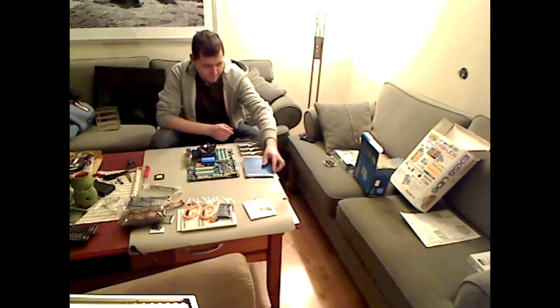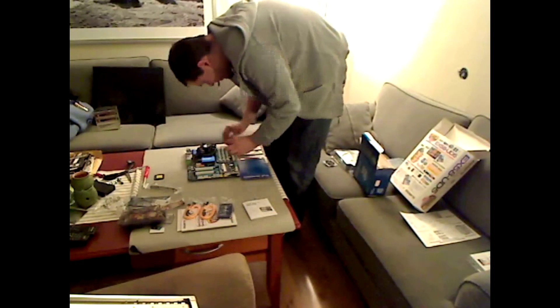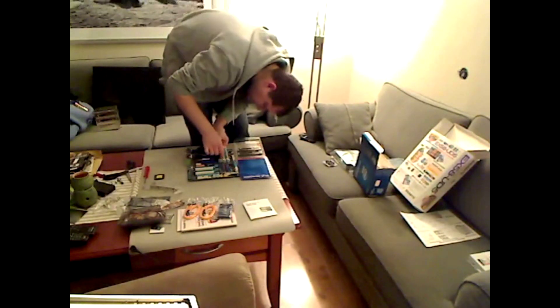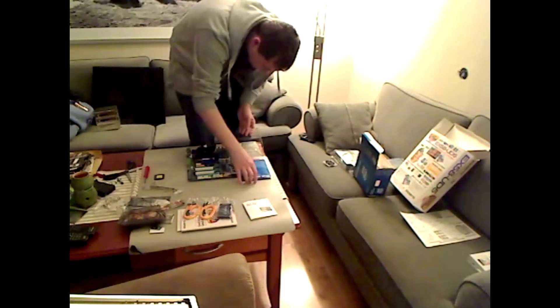Plug it in. Unpack the memory. You can see there's an OZ set — two gigabyte sticks, three of them. Put them in so it runs triple channel, and we're good to go.